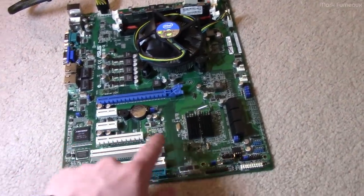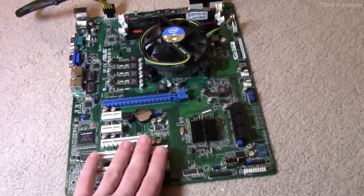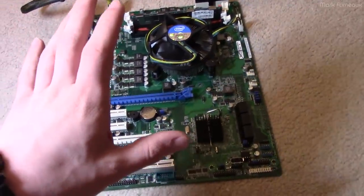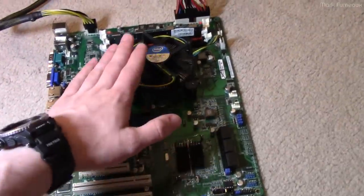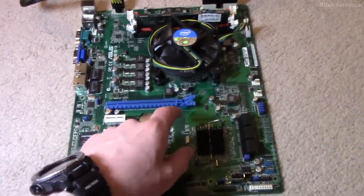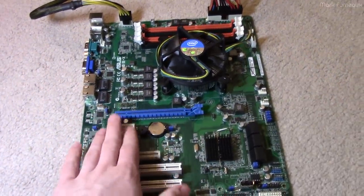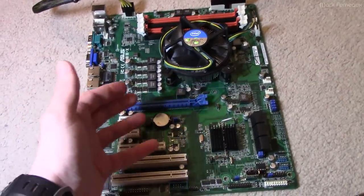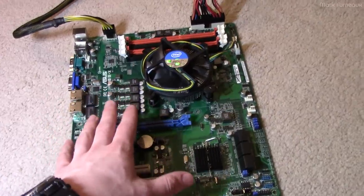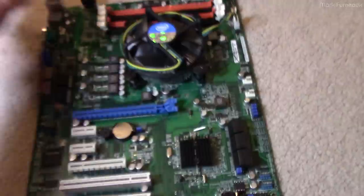You can get POST code readout cards that work in PCI with those displays, but they only work in PCI, not PCI Express — and most new boards don't have PCI, so that won't help us. But in general, a very general rule: most BIOSes will initialize the CPU first, then memory, then graphics in that order. One trick is to take out the memory completely. You'd expect that with no memory the device will beep, giving you a memory error beep code. If you get that, the BIOS got far enough in POST to try to initialize memory. If you don't get it, it didn't get far enough, and you have a problem very early in POST.